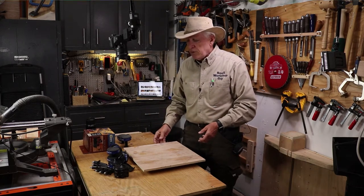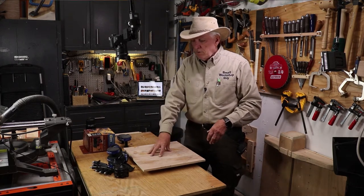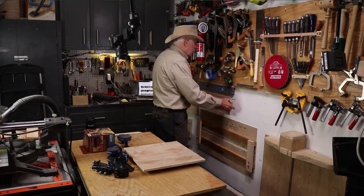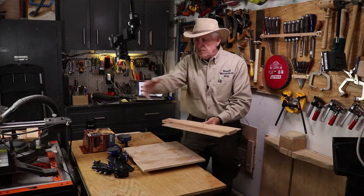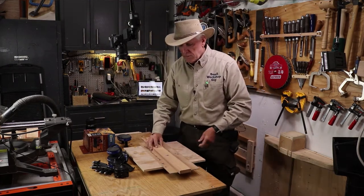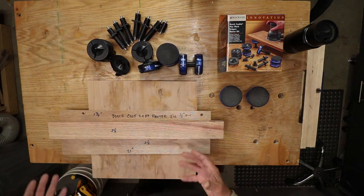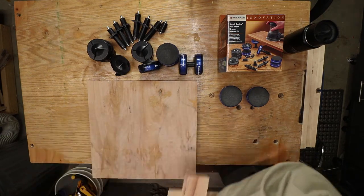I tend to go overboard and use clamps when I can anyway. Also, with the workpiece raised up, if you have any kind of jig you're trying to attach, you don't have to work around the edge of your work table — you can attach to your workpiece because it's raised up and you've got room for the clamps to go underneath.